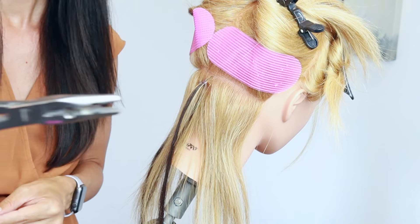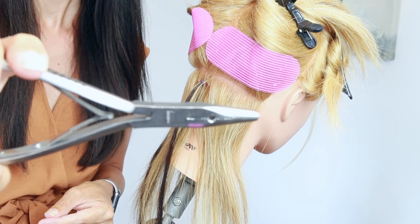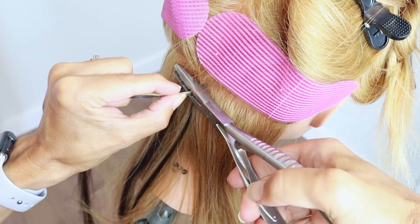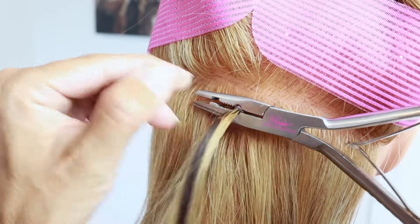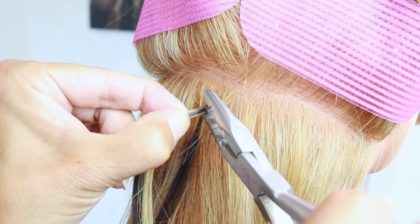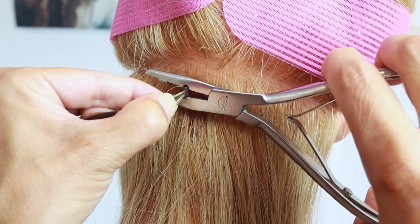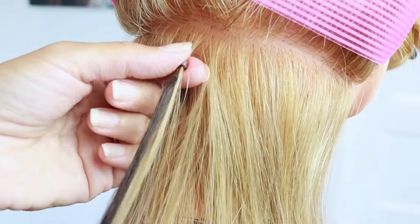The application is super easy and removal is just as easy. On my tool, that little circle in the middle allows me to take the extensions out. I twist the bead up on its side, put it inside the circle, and that's going to open the bead — once it's open it slides right out. Never force the bead out; if it isn't coming, just keep working it until you get it, or you'll rip the hair out. One more time: flip it up on its side, put it in the circle, give it a squeeze — it opens the bead and it slides right out.